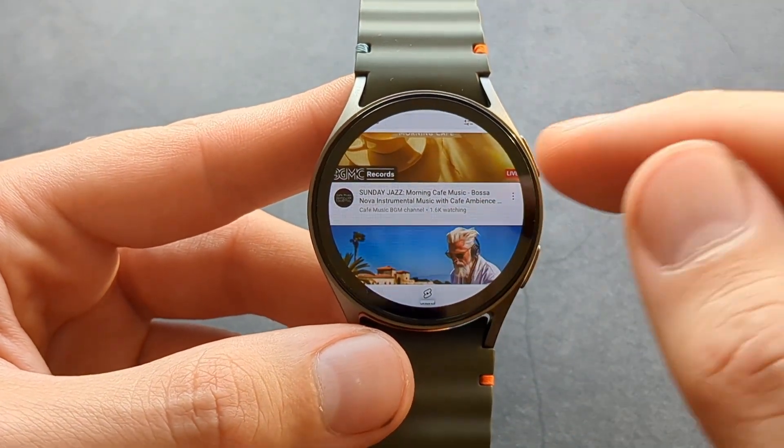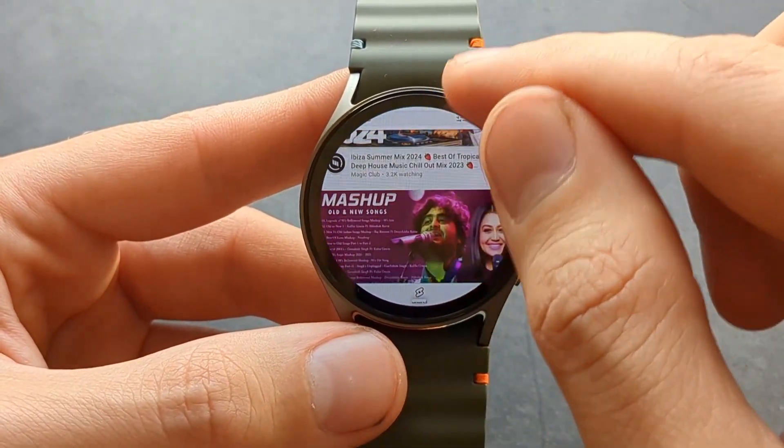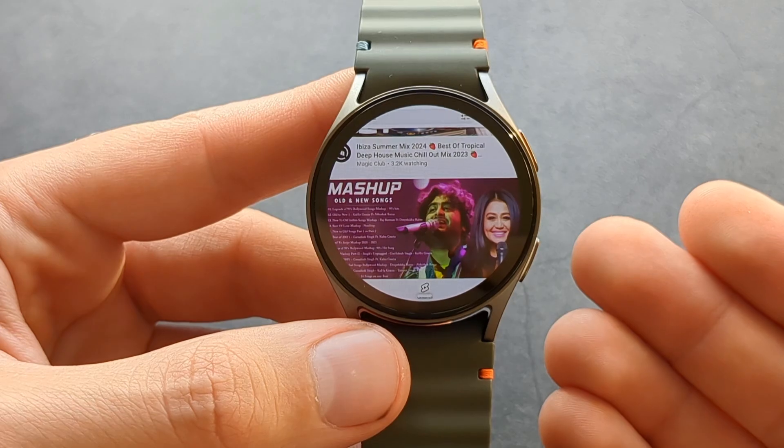You can simply open it and listen to your music. I won't be able to show you any music because of copyright, but it works perfectly fine.